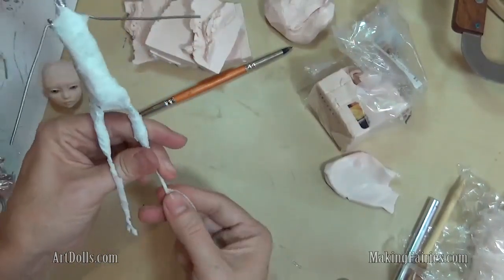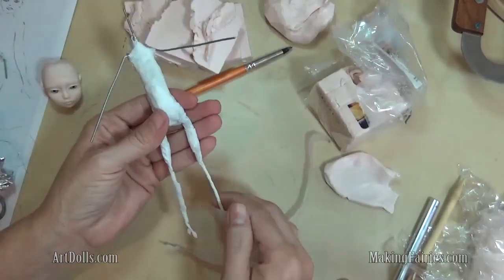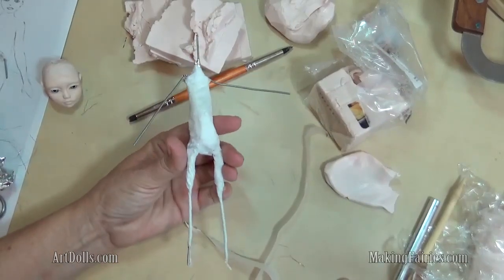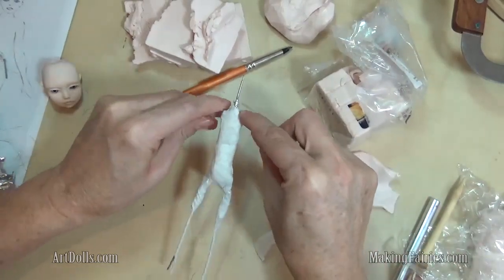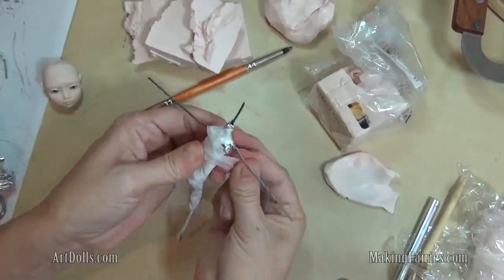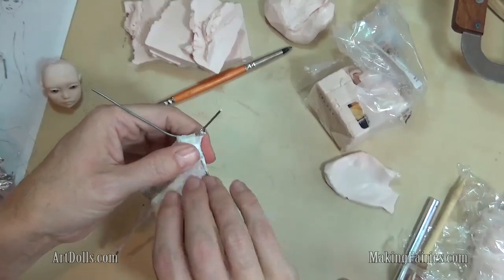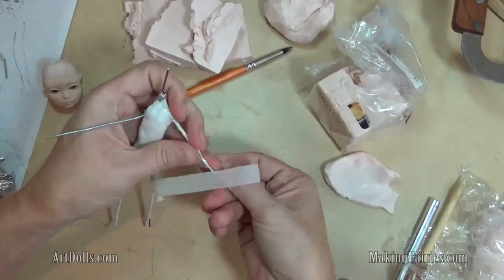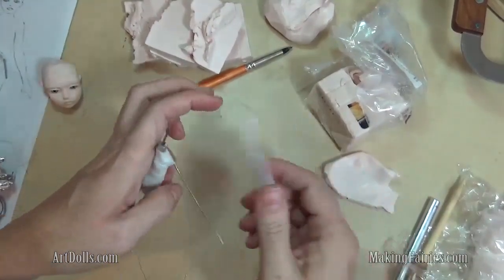I like to get the clay on it as soon as possible, because as you can tell, it starts to unravel a bit. You can just kind of twist it up like that. I'm going to do the arms too, and I'm going to just wrap it around the body to anchor that in place, and then just go down like this — about to there.